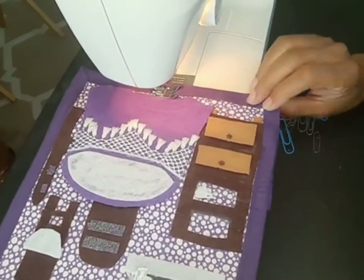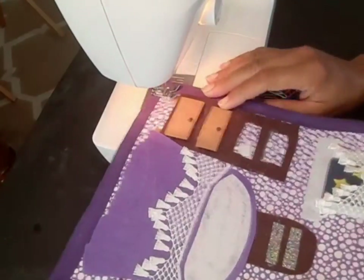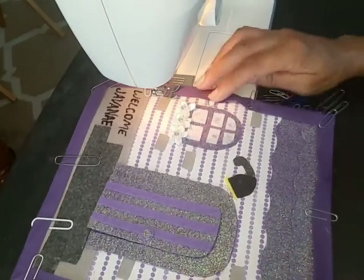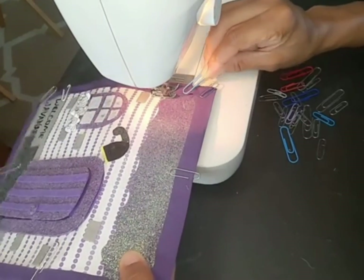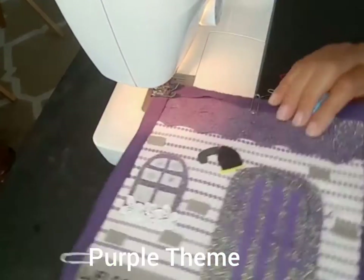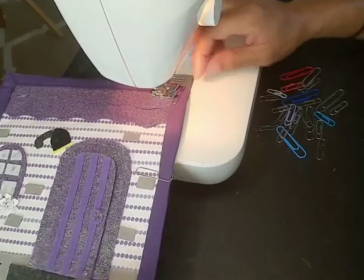Designing and decorating a felt busy book was kind of hard. I wanted some pages to have different backgrounds — the front door had one background, the dining room had a different one, the bedroom had a different one. All of them were themed purple, but they were nevertheless different.